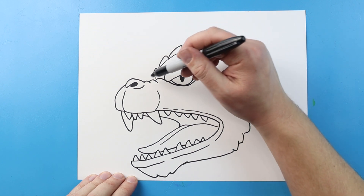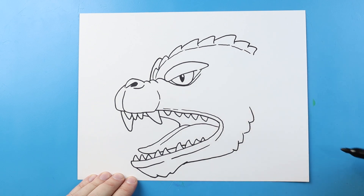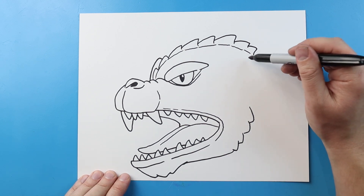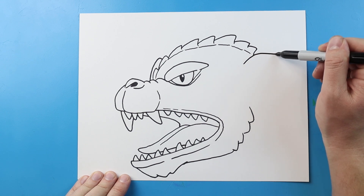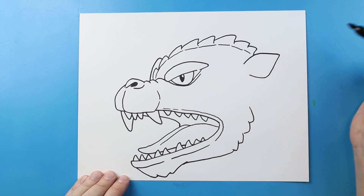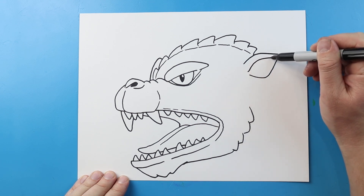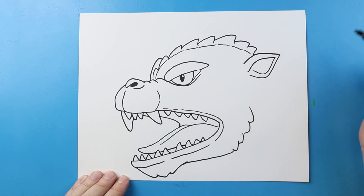Starting here, we're going to make another eyebrow — draw a line that comes up and then down. Now let's make the ear on our Final Wars Godzilla face. To start, we'll curve a line that comes up and out to a point, then make it come down and curve up. We'll draw another line that follows the same shape of the top and another curved line right across here.